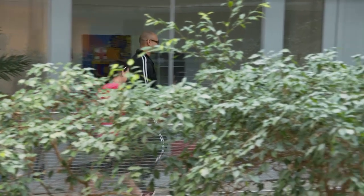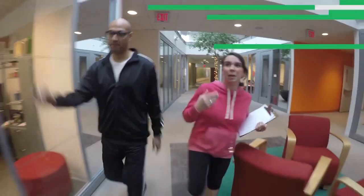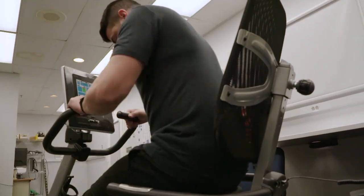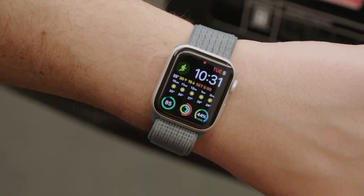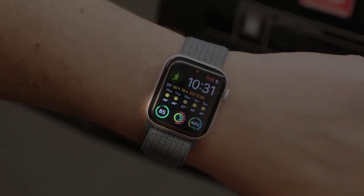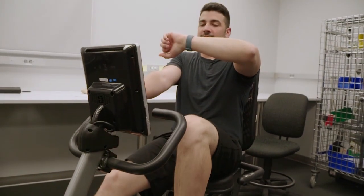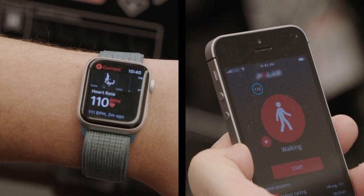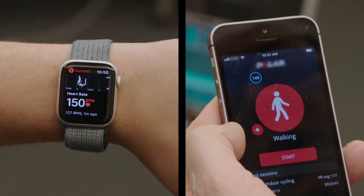But the step test isn't the only way they put smartwatches through their paces. For the second test, team members put on a heart rate monitor. This is the top-rated consumer heart rate monitor, and it will allow us to check the accuracy of the smartwatch. The tester pedals on a stationary bike, first checking resting heart rate, then comparing the smartwatch measurement to the heart rate monitor at 110, 130, and 150 beats per minute.